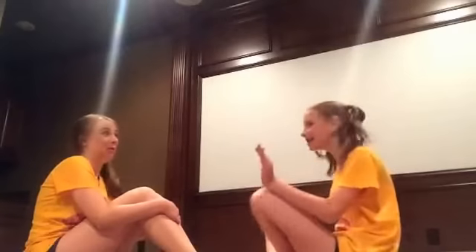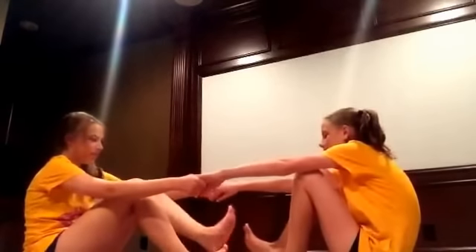Next one! That doesn't look too hard, right? No. Okay, well you can totally do this. Ready? Yeah, put your feet there. Okay, this is hard. Yay! I can't, I can't. Well, next one!